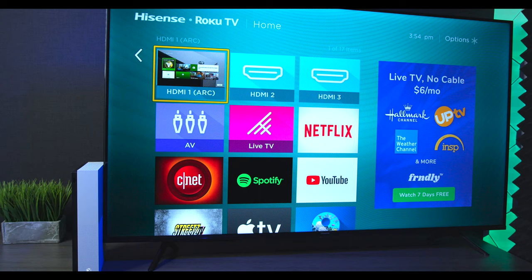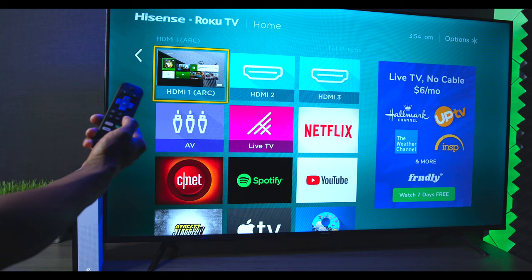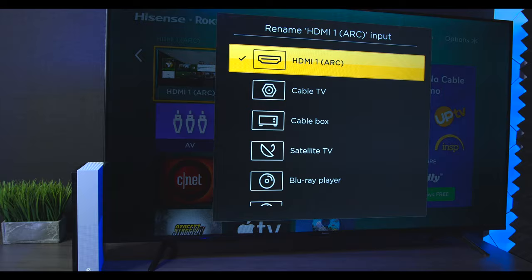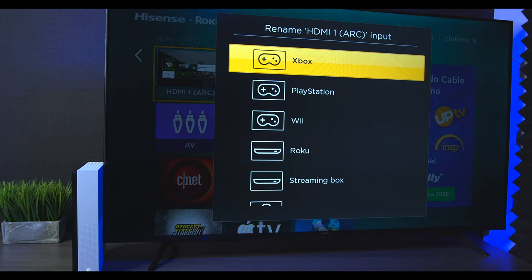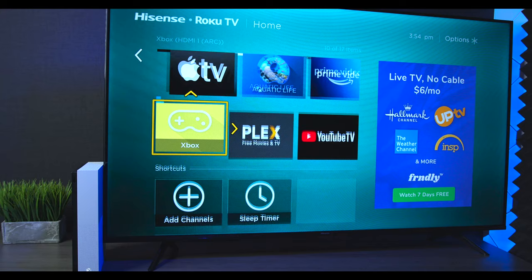Unlike Samsung or LG where inputs are automatically labeled, on any Roku-based TV you have to do it manually. For example, I have an Xbox plugged into Arc 1, but it didn't automatically change to Xbox. If you hit the option button on the remote, you can rename it to anything you like — they even have preset names built in. Once renamed, it now correctly labels Xbox. You can also hit the menu button to move inputs around to your preferred position.